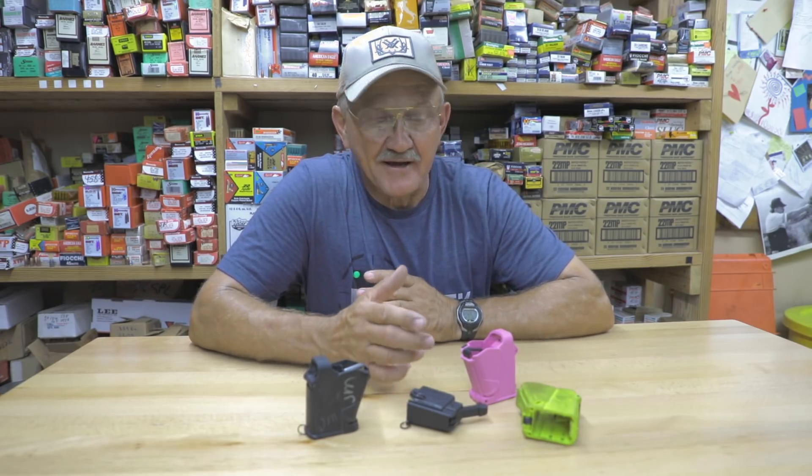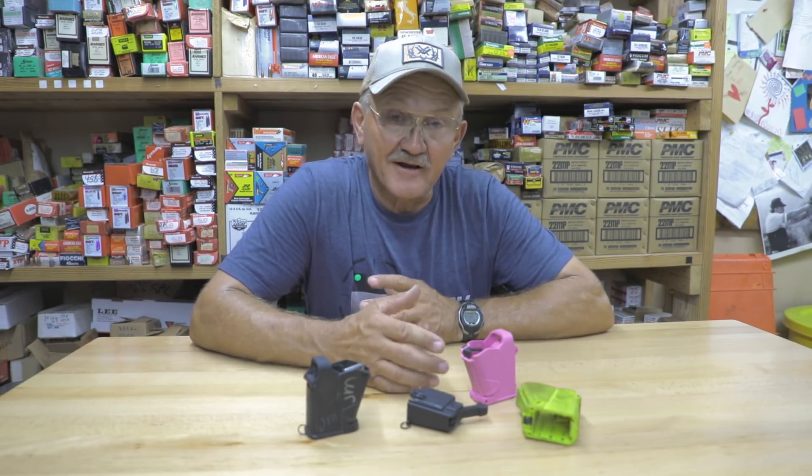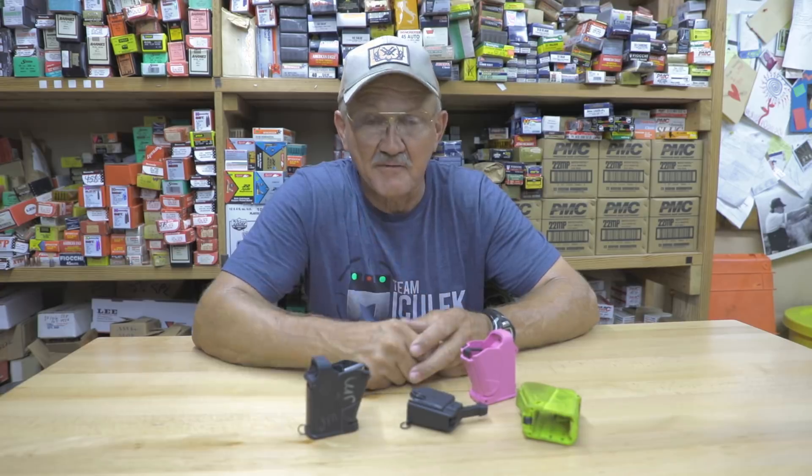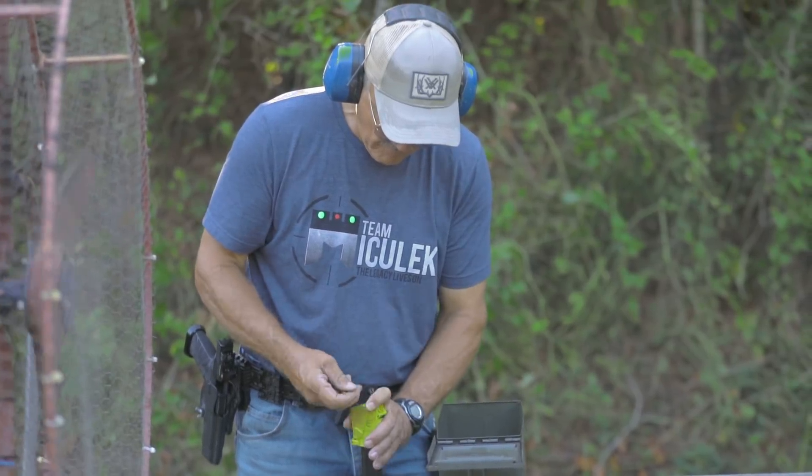Hey everybody, I'm gonna give you the tip of the day. If you want to shoot fast and you've got a lot of ammo on the range, you also have to load your magazines fast. If you want to load a 27-round mag by using your thumb, in a couple hours you won't have a thumb left.